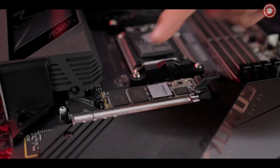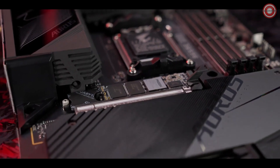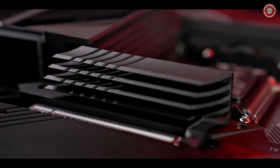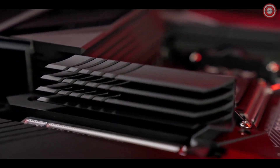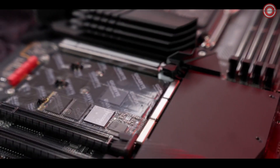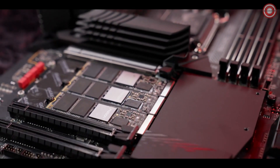For throttle-free access to the PCIe Gen 5 SSD, the M.2 Thermal Guard 3 keeps the device at extraordinarily low temperature even during heavy workloads.